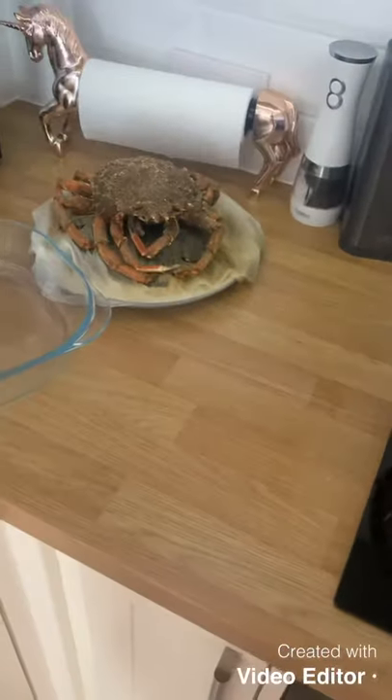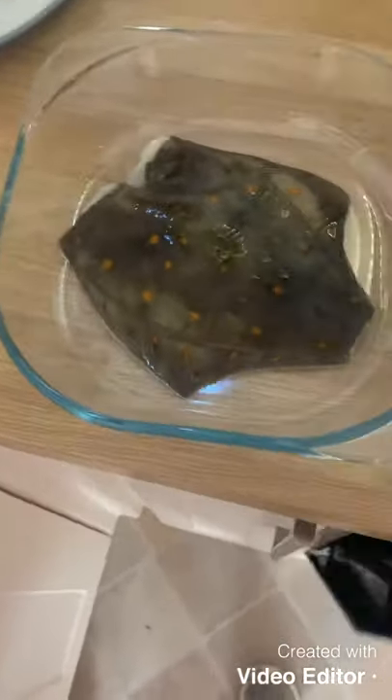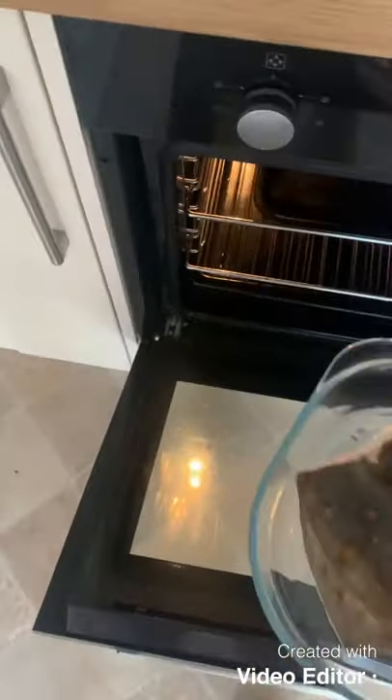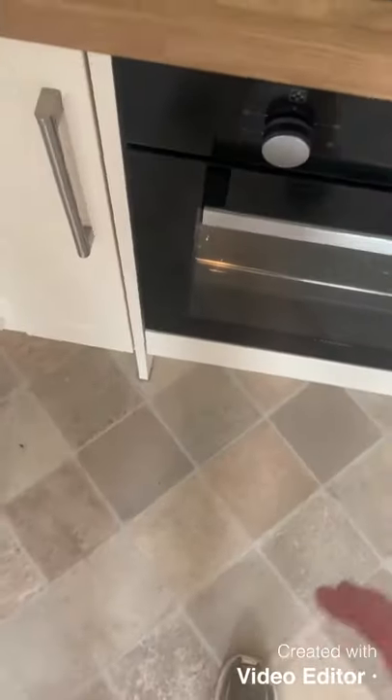Then we'll take the crab out. For the plaice, we've heated the oven to 180°C and we're just going to pop it in there. I've drizzled it with a bit of lemon. I would cover the top but I haven't got a cover, so we'll pop that in on the middle shelf for about 20 minutes.